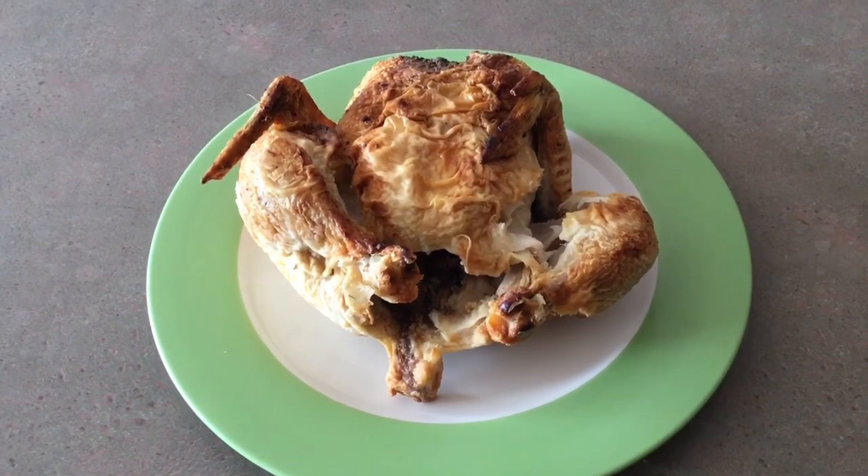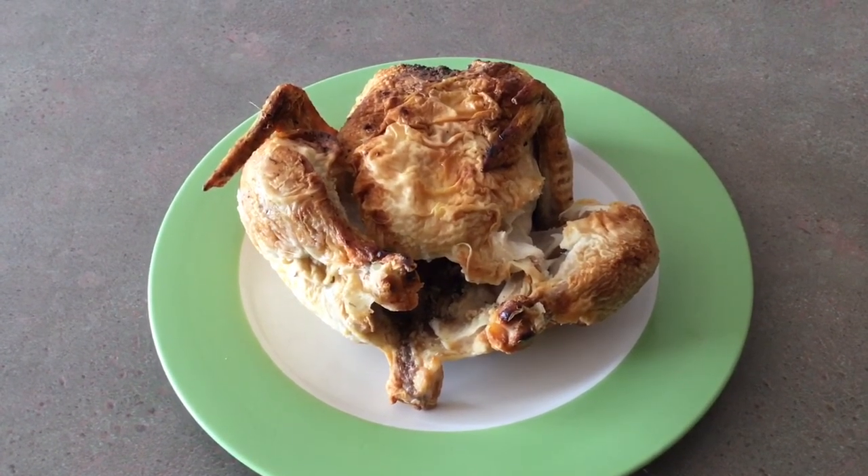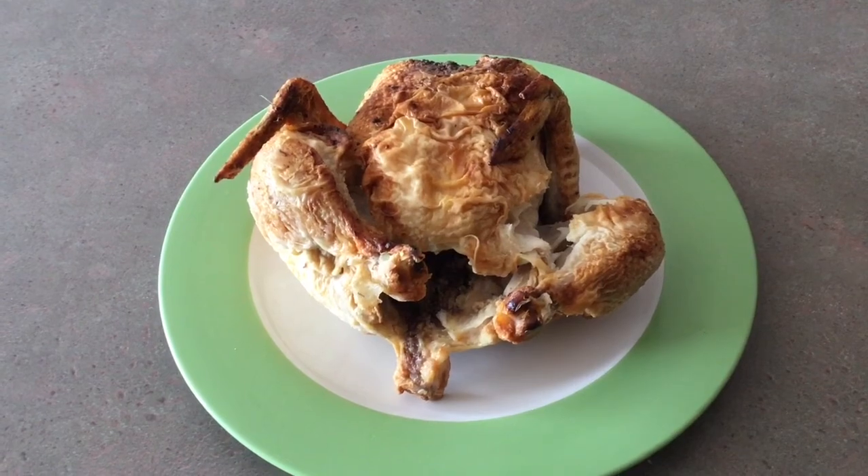Find ways that work for you to make your food stretch and save money in the process. Take care.